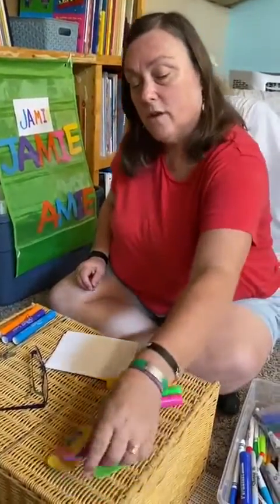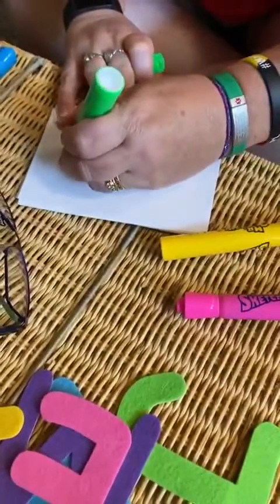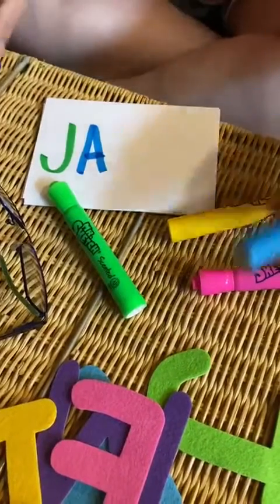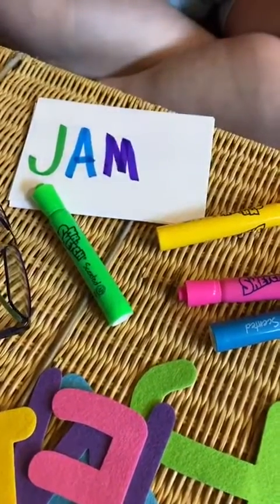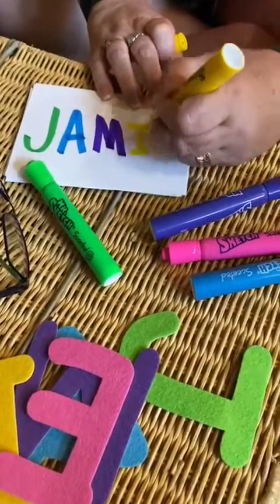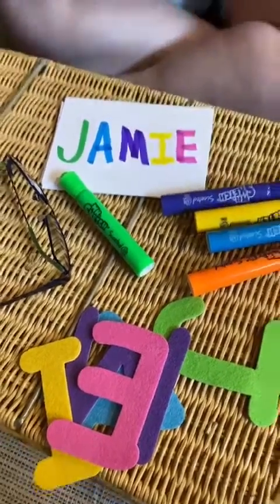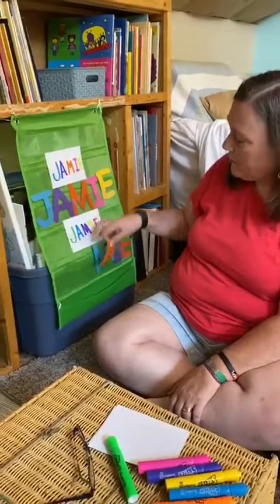If you help them do this the first couple of times through, they'll get the hint. Then you can go ahead and add another color combination. So now we have a green J, a blue A, a purple M, a yellow I, a pink E.